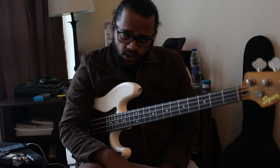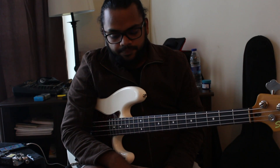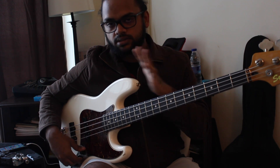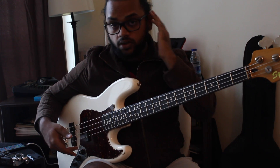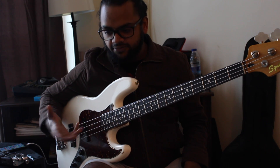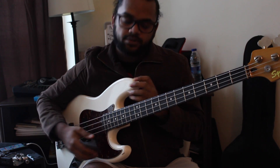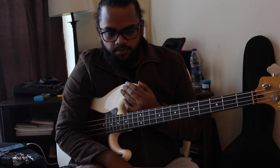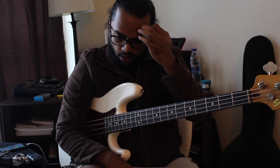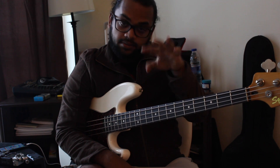Hey guys, how's it going? Anthony Muthuraja here with a very short lesson. It's basically a lesson on achieving a certain sound as far as grooving goes. It's a sound that I give full credit to — I'm influenced by that particular player, Rocco, who's one of my absolute favourites. Guy's just a beast. And I wanted to break down Rocco's approach to grooving into three parts.